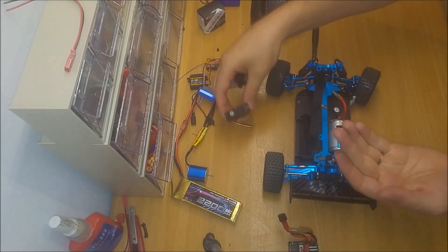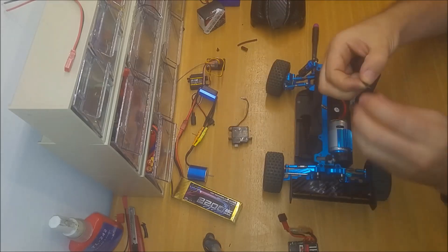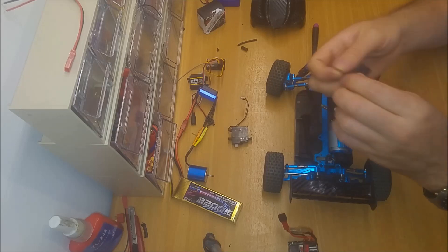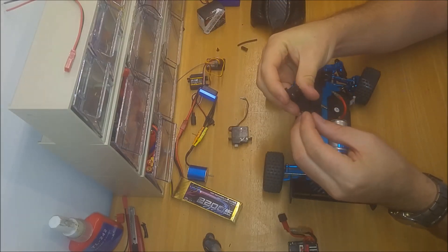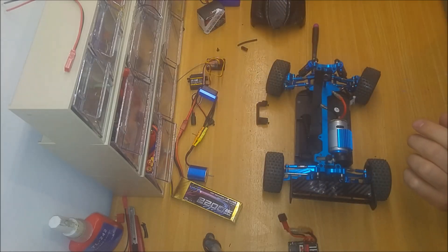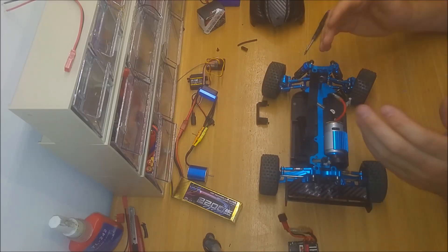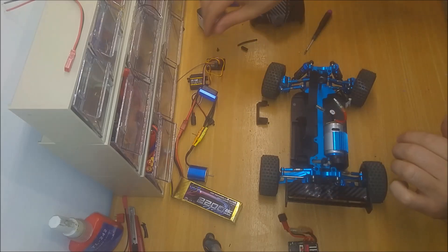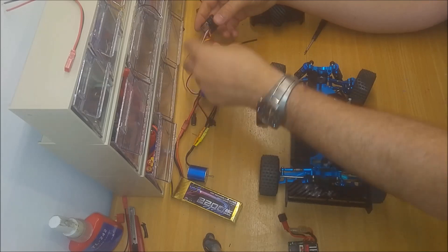The servo is out. The servo of this car is very weak — I did test it a while ago. A tip I gave a few videos ago: keep the screws where they're supposed to be — it will save you the hassle of finding out which screw goes where. So the servo is out, and I will start by putting the new servo in, because I don't want to take apart too much stuff at the same time.